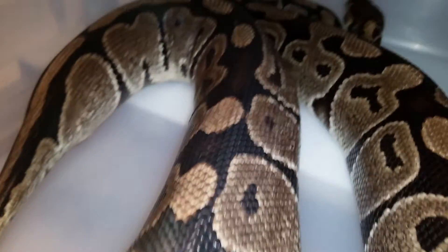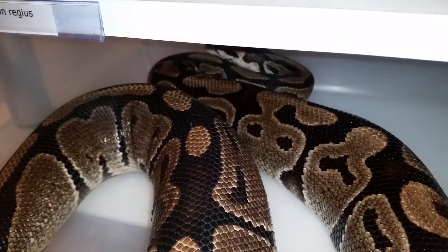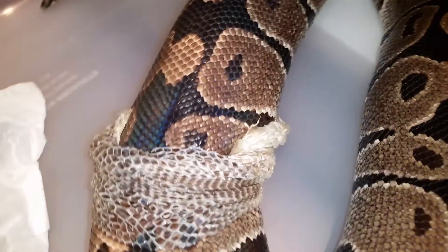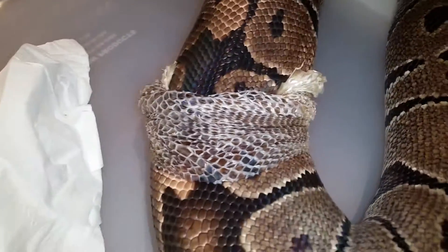Sometimes they just get a little bit stuck on their head. Most of the time they usually get it off by the time they finish shedding, but we'll see how she does.